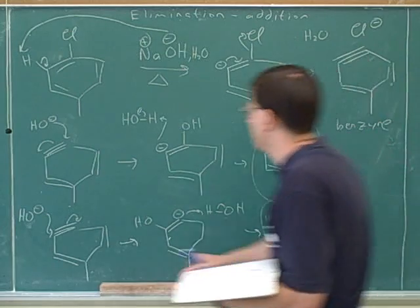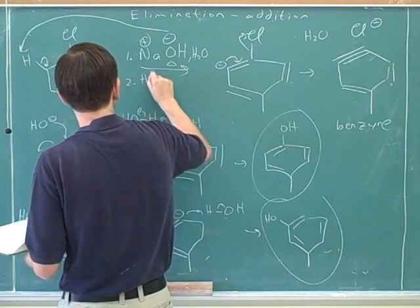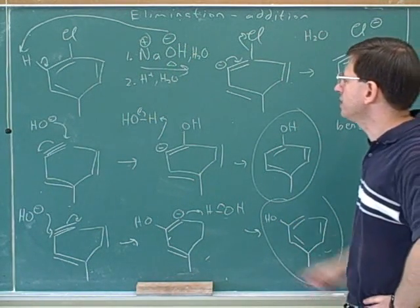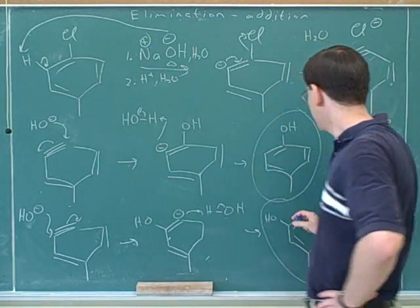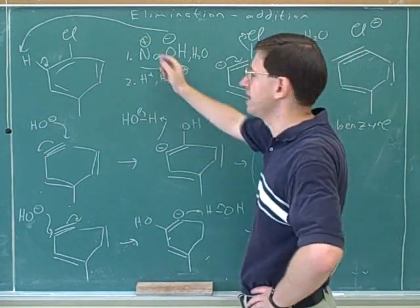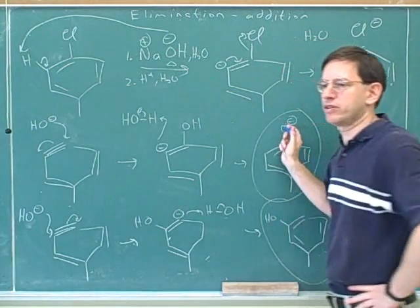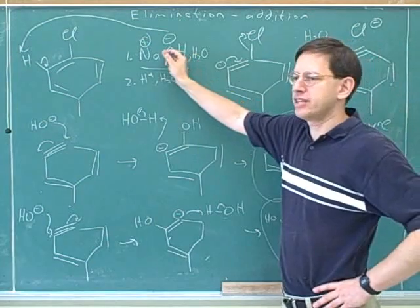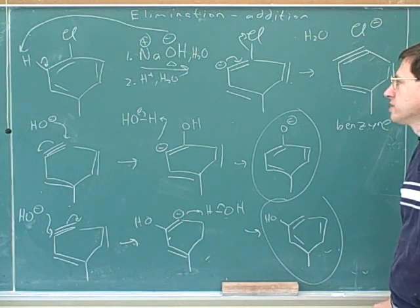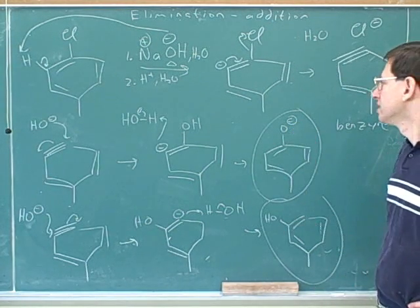The book shows a two-step process. After the first step, these will not be our final products. The hydroxide would deprotonate this compound after step one. The negative charge would rather be on the phenol oxygen than the other oxygen because phenols are more acidic than normal alcohols and more acidic than water — their conjugate bases are resonance stabilized.